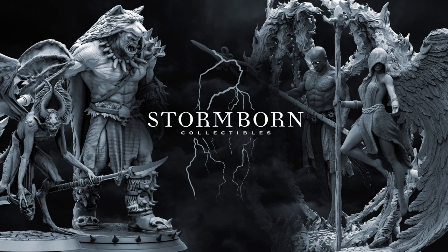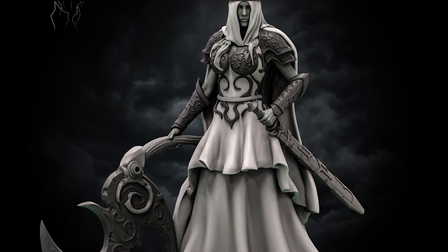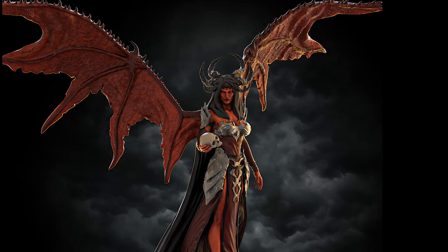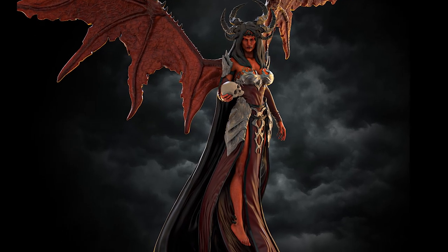Today I have two miniatures from Stormborn Collectibles: Luna, Princess of Ash, and Nixara, Demon of the Night. If you or anyone you know would like to join me for this creator collaboration series, let me know in the comments below. Without further ado, let's get into painting.